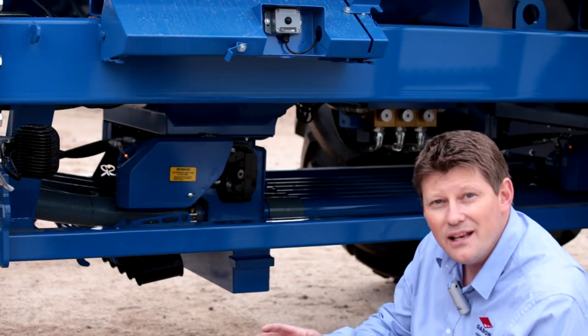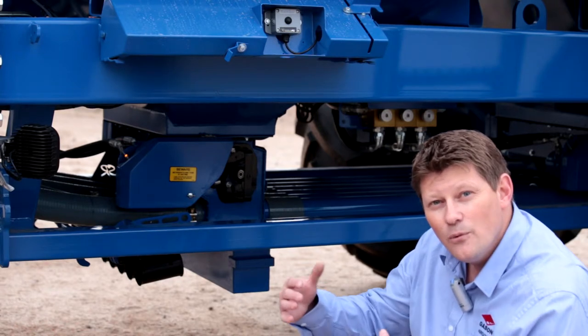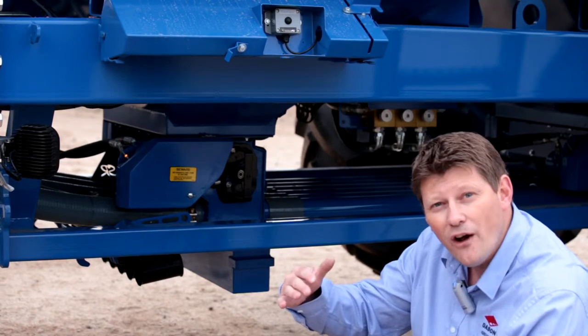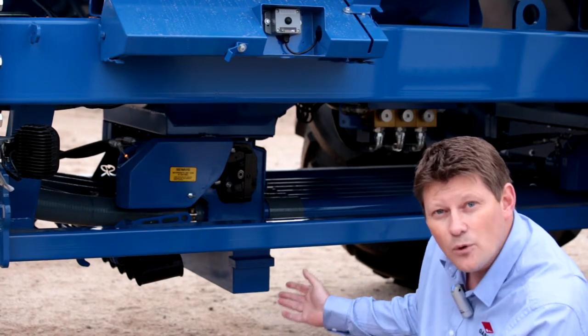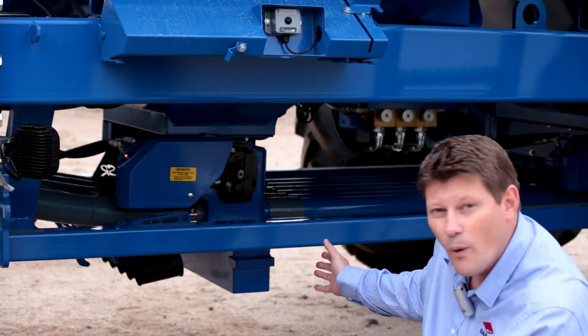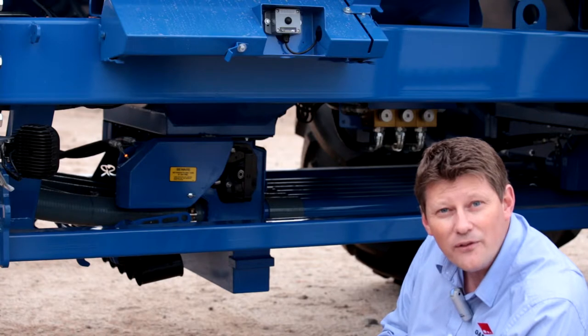We'll then enter that information into the monitor. It'll recalibrate itself because we've told it it's not quite five kilos. It'll then rerun a calibration again. We'll come down here, rerun the calibration weight with the scales and hopefully we'll end up with five kilos exactly.